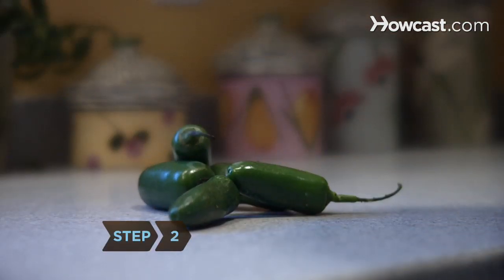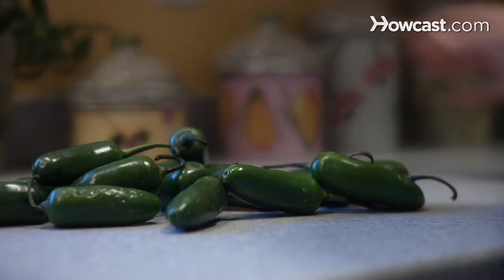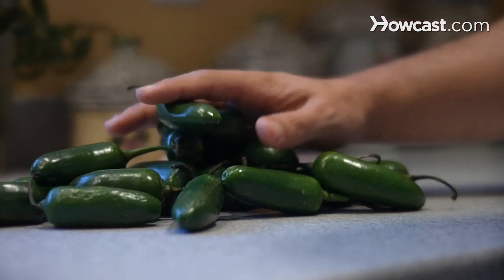Step 2. Determine how many peppers to use in your sauce. For mild sauce, use about ½ lb. For hotter sauce, use up to 2 lbs.